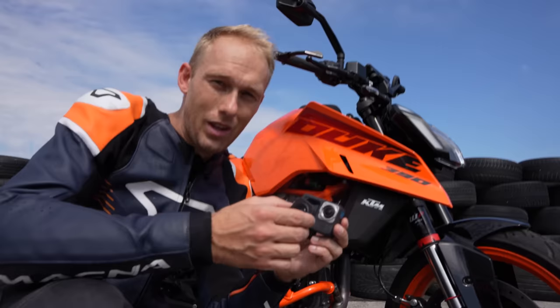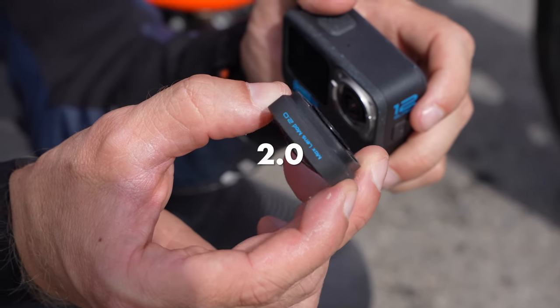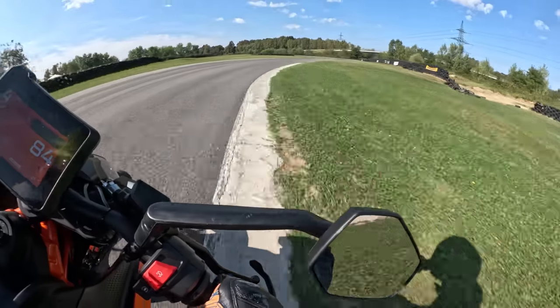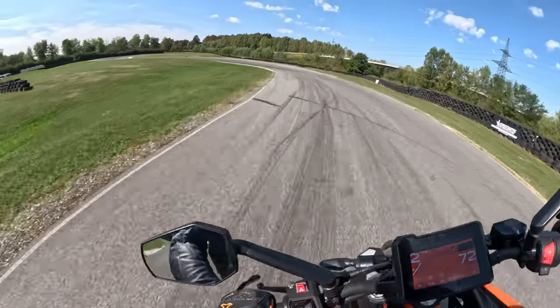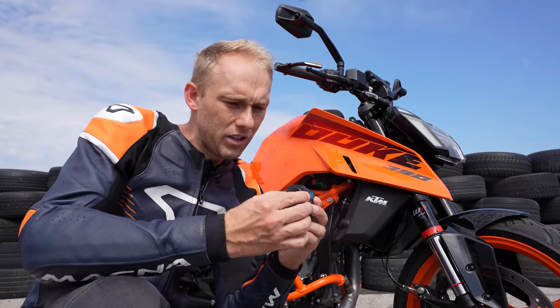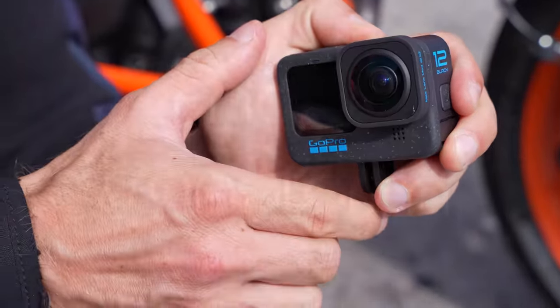We just tested this little device called the Max Lens Mod 2.0. It's a lens that gives you a wider range of view, and we shot in 4K 60 — high quality with even more action in a single shot. That's a really cool upgrade, and you can mount it really quickly, as you can see.